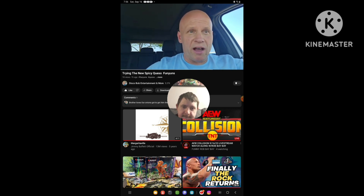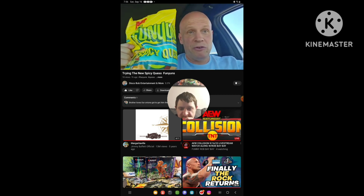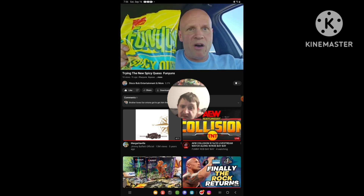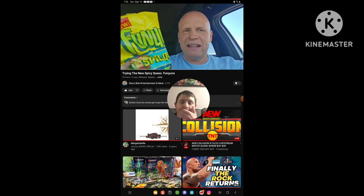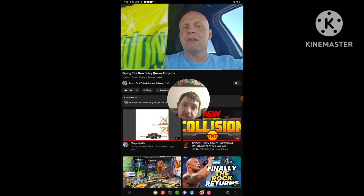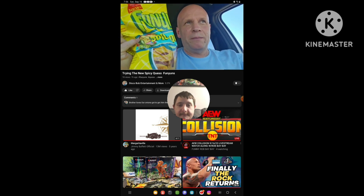These are really good, guys. I always do like Funyuns. I do like this flavor. These get my two thumbs up, definitely. I hope everybody enjoyed this review on these new Funyuns Spicy Queso. You could probably find these anywhere — like I said, I found these at one of my local Walmarts. I hope everybody enjoyed this review. I hope everybody has a good one. Bye.